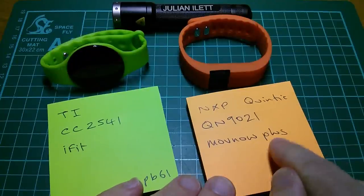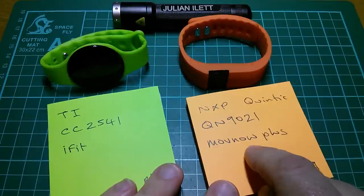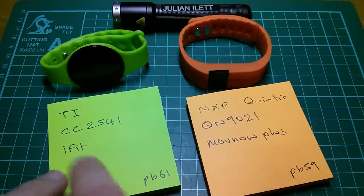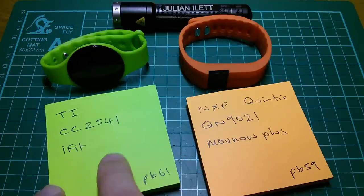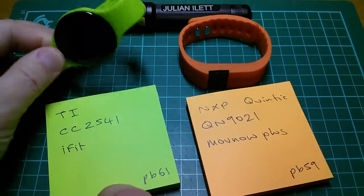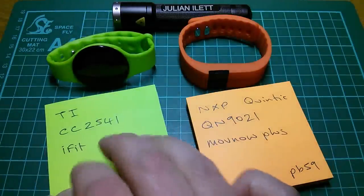I've managed to get MovNow Plus working and talking to this device, but it only works on one of my devices — I can't get it to work on tablets. It'll work on my Nexus 4 phone. I've got the iFit app running on my phone and tablet, but I can't make a connection with the device because when the app comes up it asks which iFit model do you have, and of course the models are all iFit's very expensive models and not this cheap thing. But I'm still working on that.